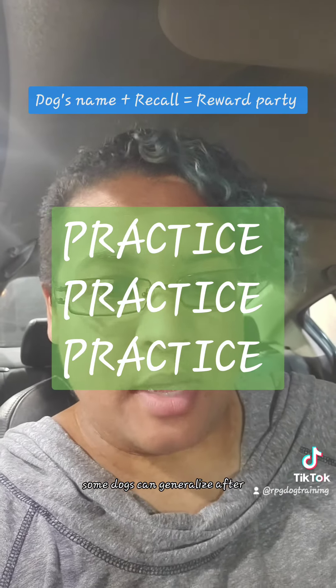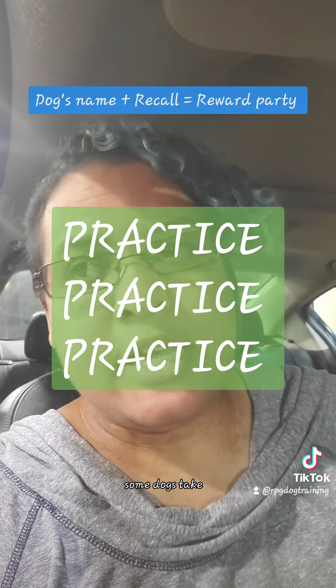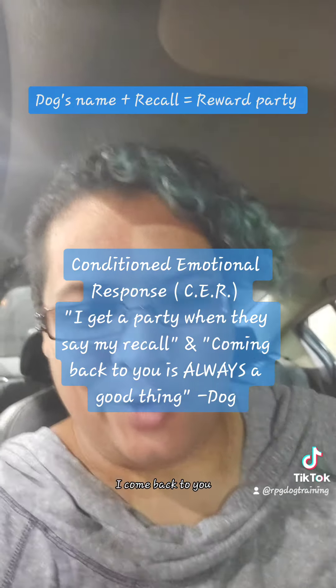Some dogs can generalize after three or four tries. Some dogs take ten different places before they start generalizing — understanding that no matter what, they come back to you.